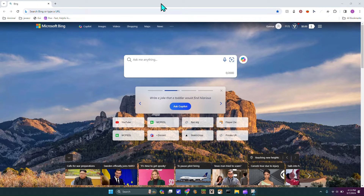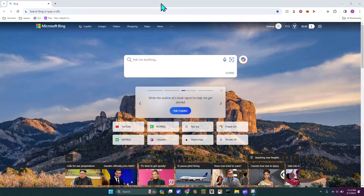What's up guys? Today I'm going to be showing you how to get started with your Flipper Zero Wi-Fi Dev Board.